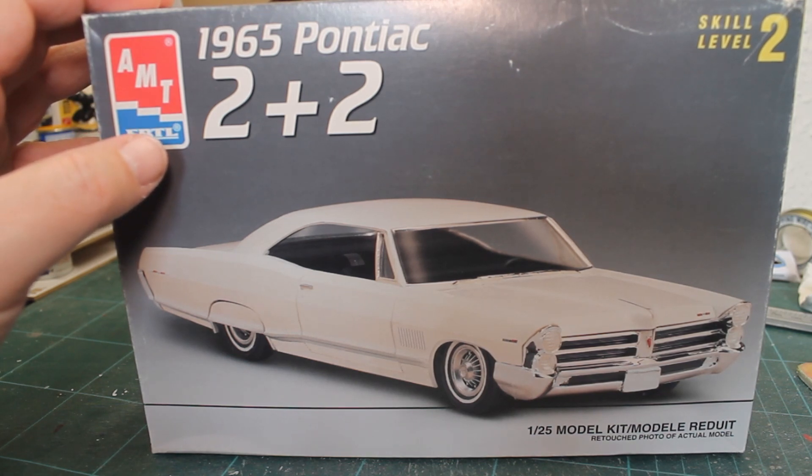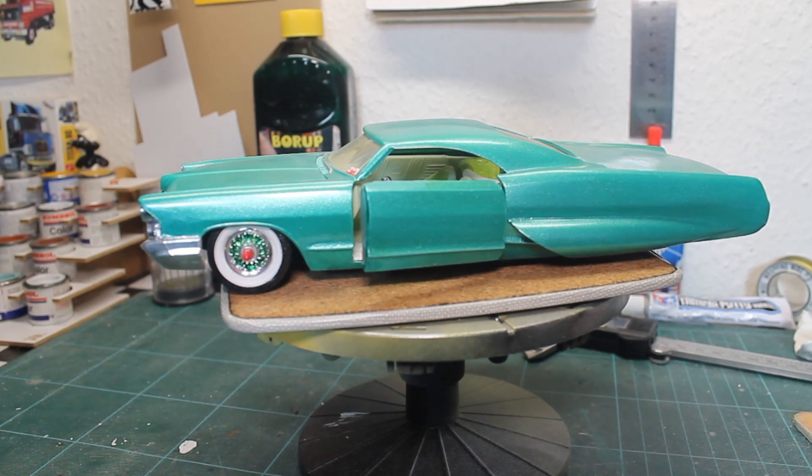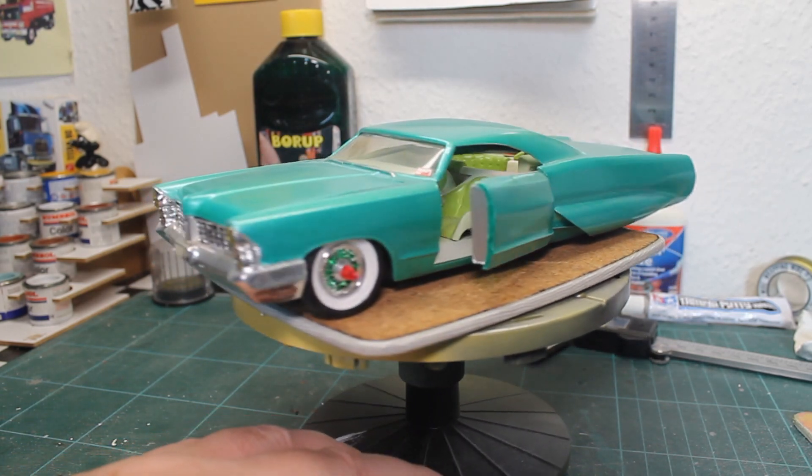So of course I thought, well, why not try? And I think I did it. Here you see my custom car built out of the Pontiac, and I can start with the exterior.